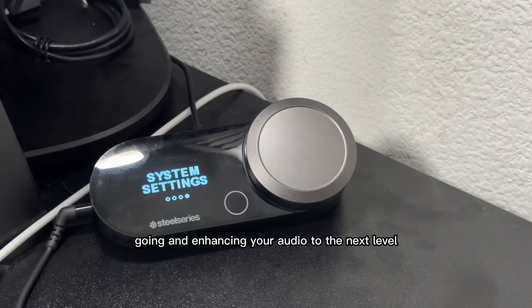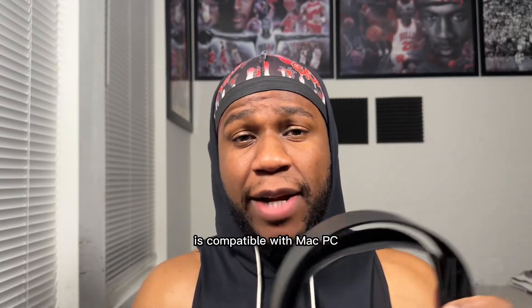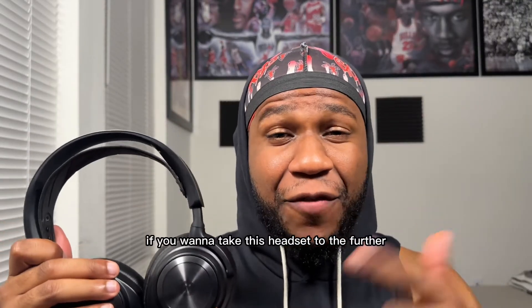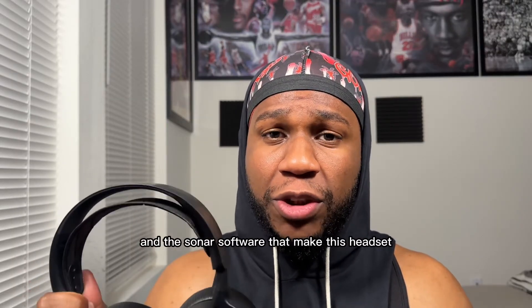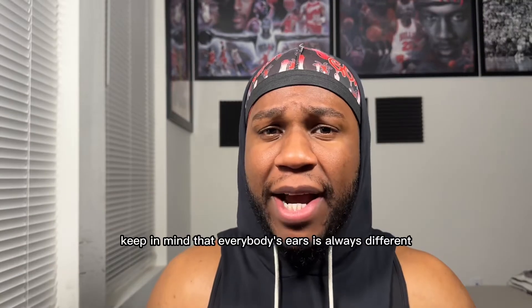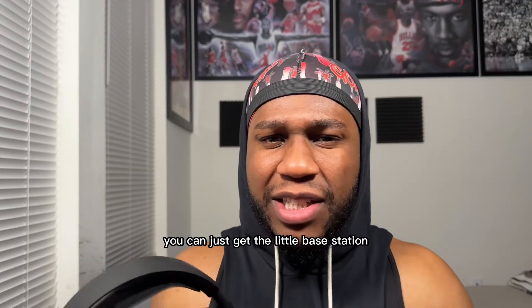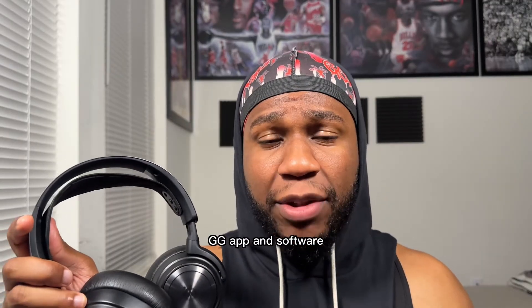Go ahead and check these features out — let me know in the comment section down below what you think about them, and if you own this headset, how has it been working out for you? The SteelSeries Arctis Nova Pro Wired or Wireless Gaming Headset is compatible with Mac, PC, PlayStation, Nintendo Switch, and Xbox. If you want to take this headset further, you will need a PC. That's where you use the SteelSeries GG software and the Sonar software to make this headset even better. I'll leave a link down in the description box where you can check out the SteelSeries GG app and software.